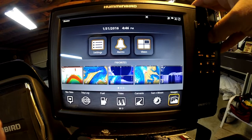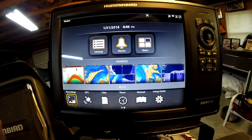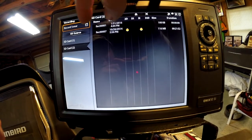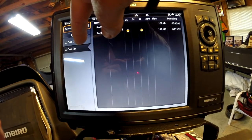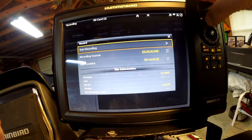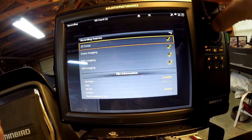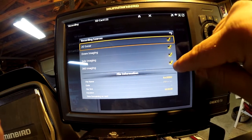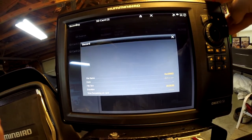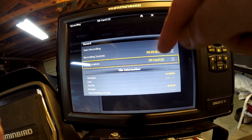On the Onyx, saving a recording is going to be a little bit different. You're going to use your widgets down here at the bottom. Come over here and you'll see the recording on the bottom left. Select it and you can see your previous recordings, the source of where the data is going to go, and the record sonar menu. With the Onyx, you can come down here and select which sources you want: 360, side imaging, down imaging, or 2D sonar, plus it's going to do GPS location.